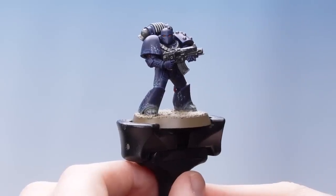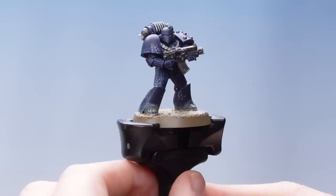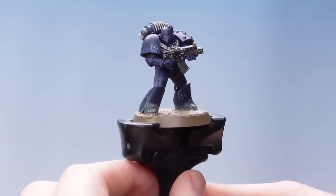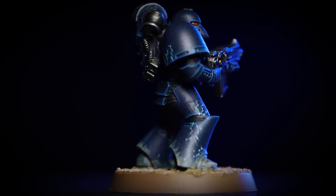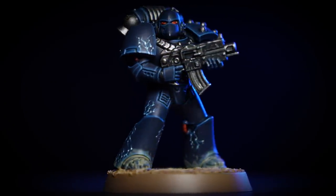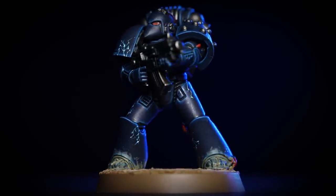And there we are. With the Zandri Dust now dry, our Night Lord is complete. All that's left to do is to paint the rim of the base, and as you can see we've done that using Steel Legion Drab — but you can use any colour that matches the rest of your army. With the base completed and the rim painted, our Night Lord legionnaire is ready to drag the carcass of mankind's first solar empire into the light of a new Empyrean.